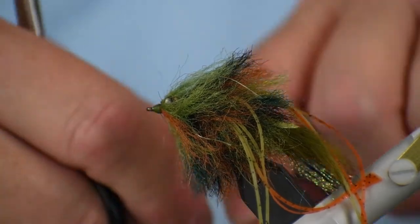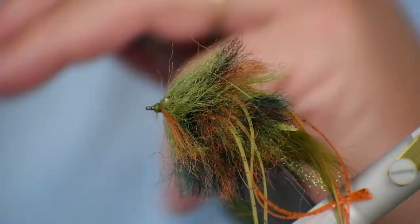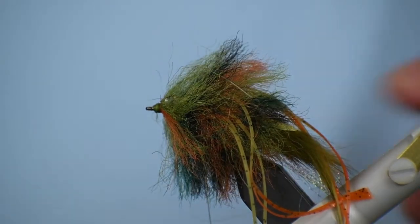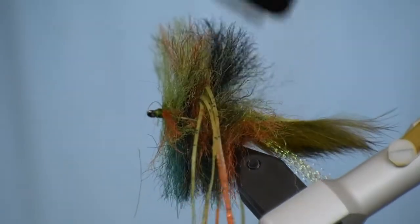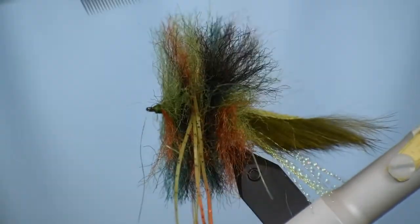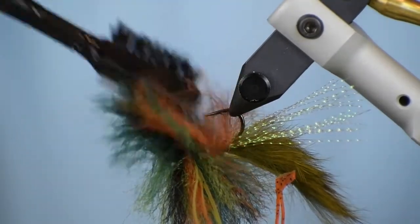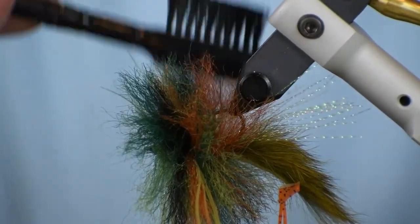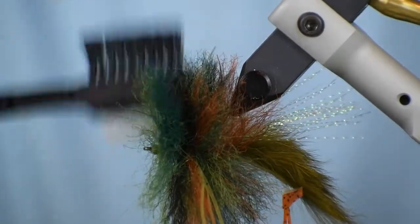Now I'm just going to whip finish this off without trimming it to shape yet. I'm going to take my handy-dandy brush again — I've swung my catch basin around here — and try not to catch your legs in there when you're brushing this. I'm just going to fluff this brush out so it radiates out from the hook shank all the way around. Be careful when you get in here not to brush your crystal flash back into the fibers, because we're going to do some trimming and we don't want to cut that off.